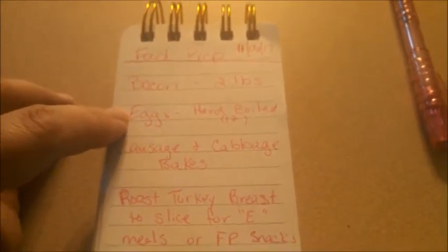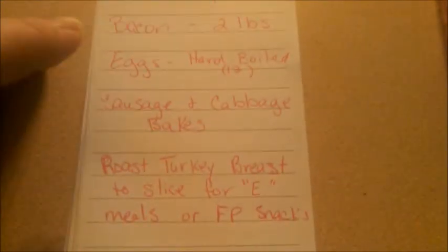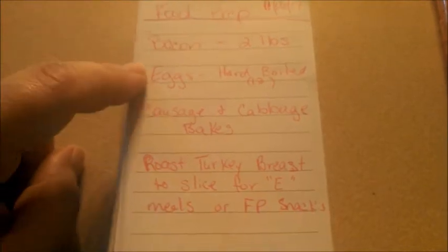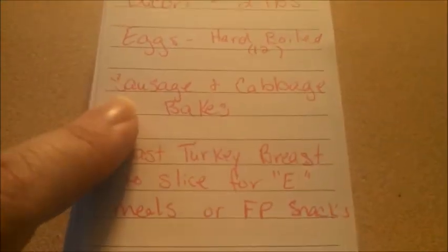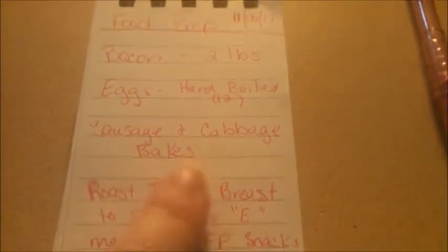We're going to put those in the fridge. We can have those as snacks, as a quick breakfast, or for dinner I can pull a few out — like three — devil those, and we can have two deviled eggs each with our dinner. I'm also going to prepare two pans of sausage and cabbage bake, which is really simple.